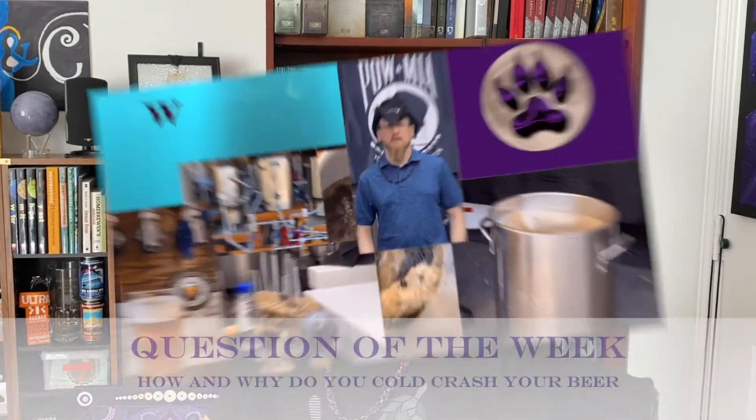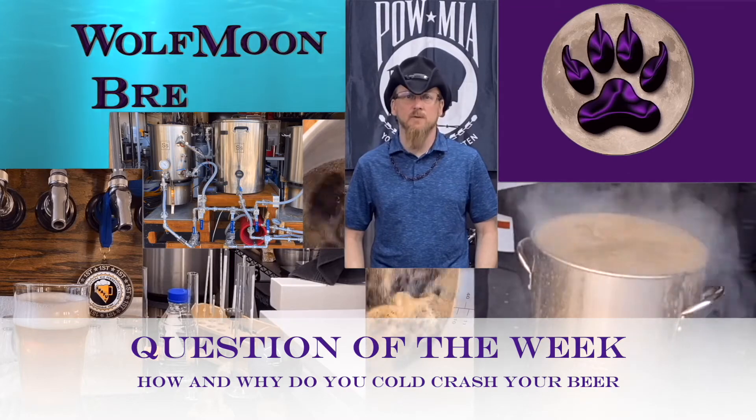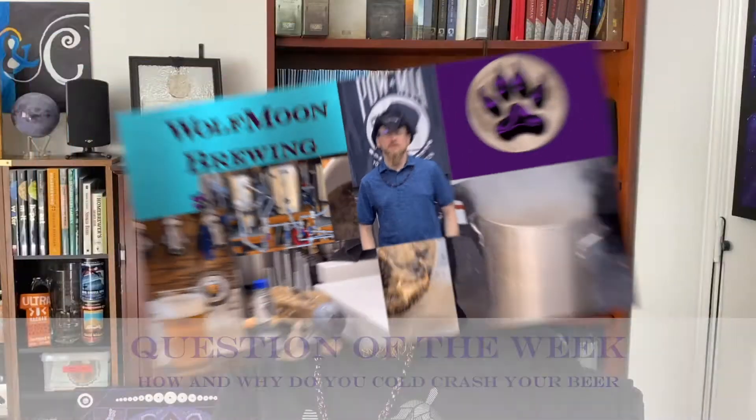Cold crashing — it's not having an accident in the winter. Stay tuned and you'll find out what it is. Hello everyone, Coach Chris here with Wolf Moon Brewing, here again with Question of the Week.